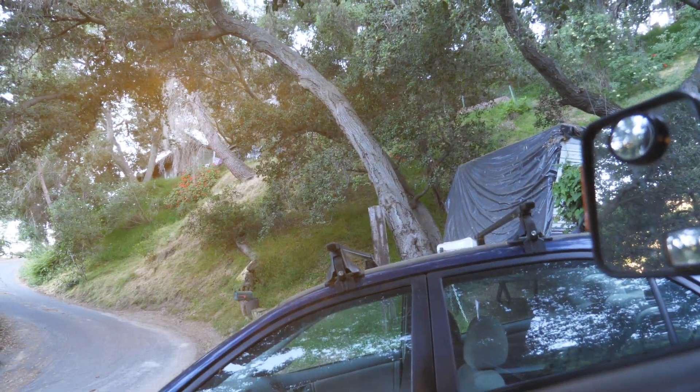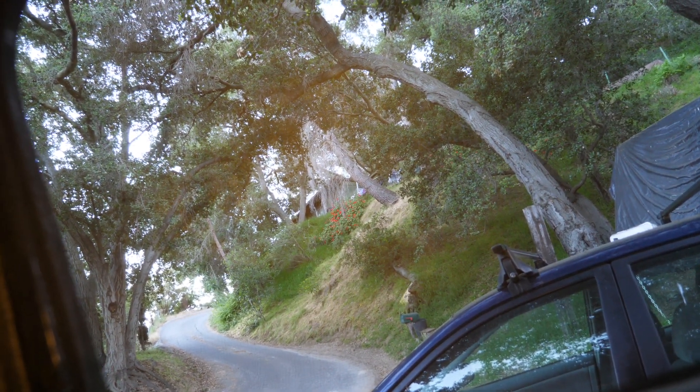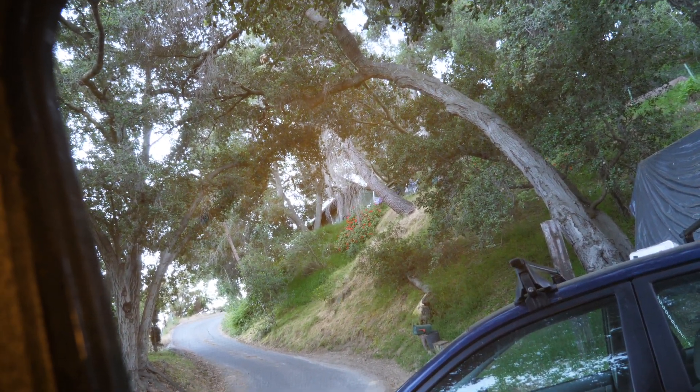This will keep the bugs away when you're on a backcountry adventure. Anyway, just thought I'd share.